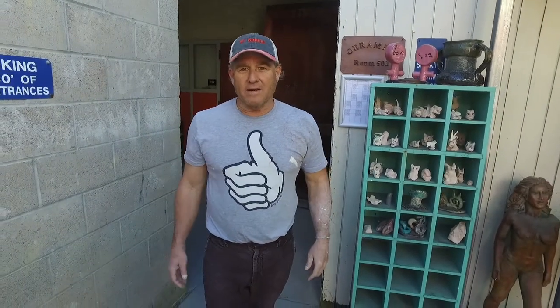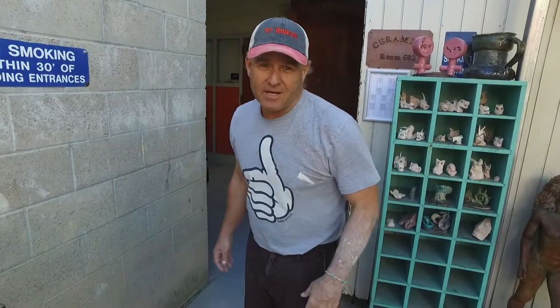Hi, my name is Rodney Mott and this is a day in class on Clay Talks. Come on in.